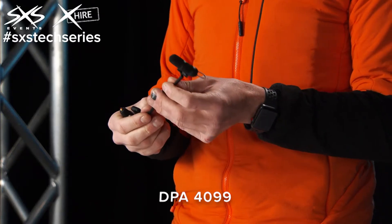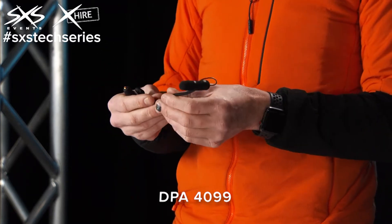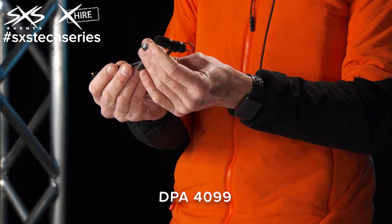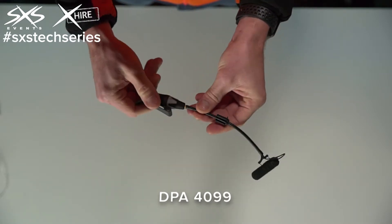It's also got a range of different mounting applications for things like pianos, flutes, harps — loads of different clips, which is great. It's also small and discreet, and in terms of the cabling it's got a separate screw-on XLR connector, so very versatile.